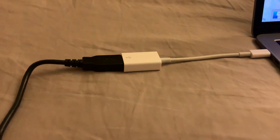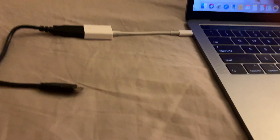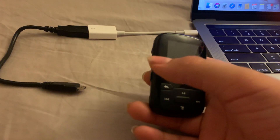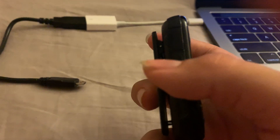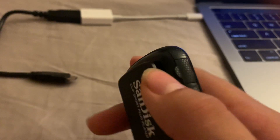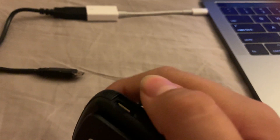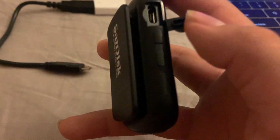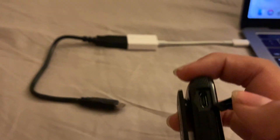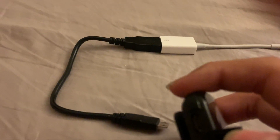Now that you've finished that part, grab your Sansa Clip Sport Plus. If you can see here, it has a little opening — you're going to want to open that, and there will be a little port right here where you can plug something in, which is the end of this cable, and that's what you'll want to do.